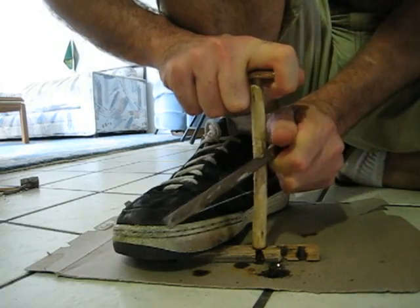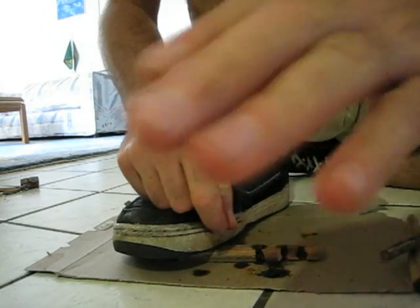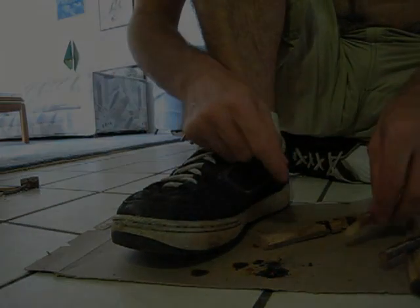Kind of working it back and forth, and then eventually it straightens out to where you get the coal. Cool. Alright. Getting better at this.